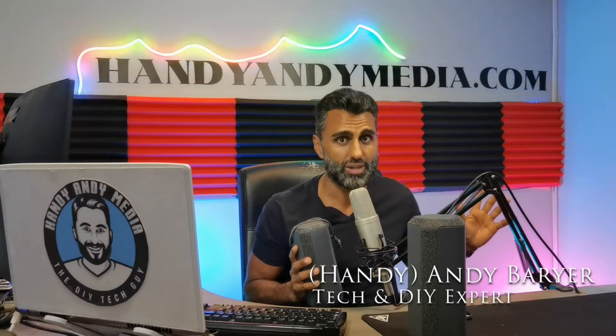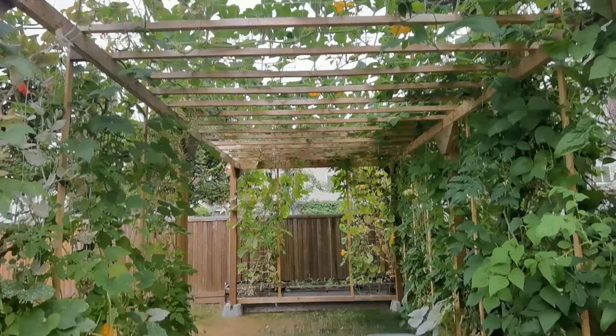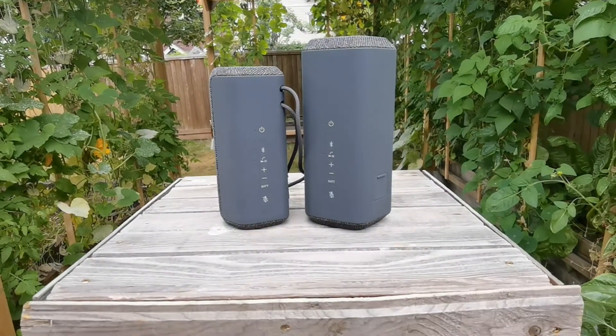It's a very crowded market when it comes to Bluetooth speakers — there is a lot of choice. Sony historically has been up there when it comes to speakers, but can they compete in this market? Well, we're about to find out.